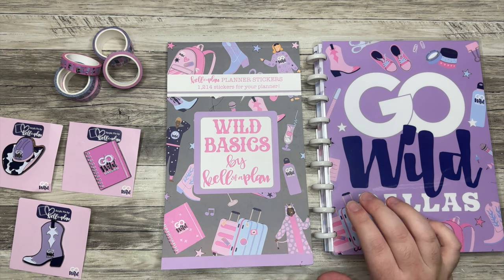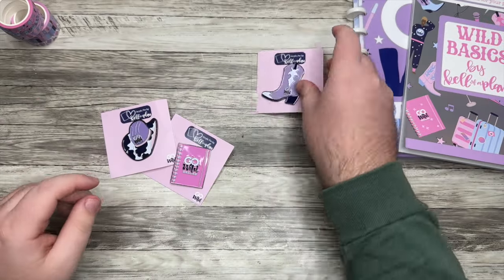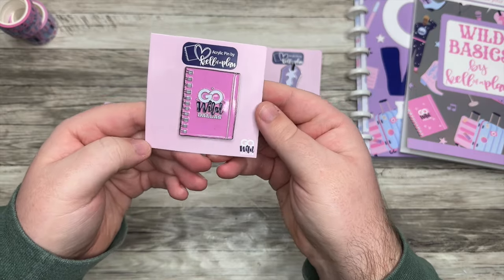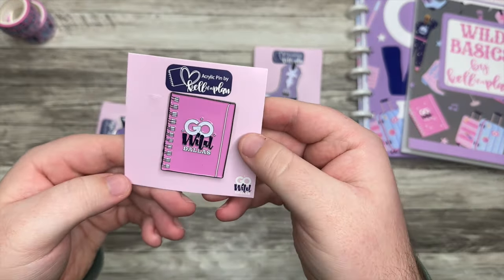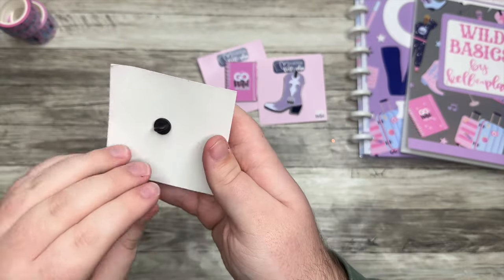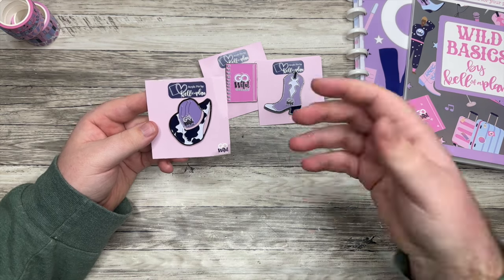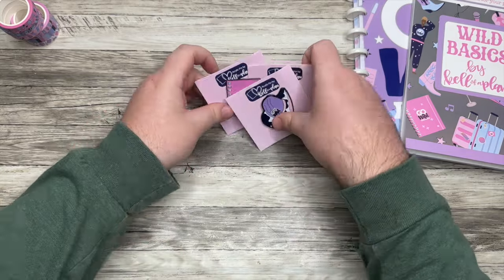This isn't even everything — there are some other items coming as well. This is just what Heather had to send to me, so thank you so much to Heather for sending these products. We have a couple enamel or acrylic pins. The first one says Go Wild Dallas with a cowboy boot design in purple, my favorite color. And we have a cute little Go Wild planner pin with a cowboy hat. These are really great to wear on your lanyard at the conference.